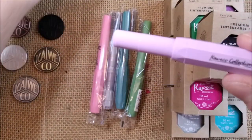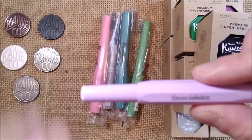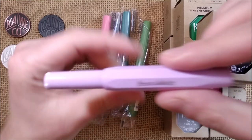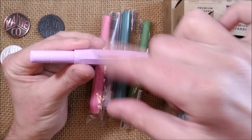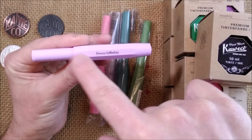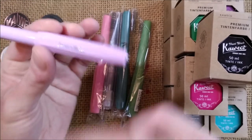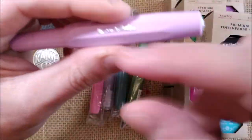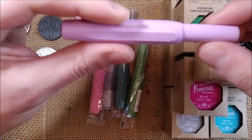The limited editions of Caveco are now called Caveco Collection. They are available for one year, and even if the color proves to be popular and people want more, they will get it into the regular line. As far as I know, the 'Caveco Collection' engraving will not be there in the regular line — it will say 'Caveco Sport' as usual. It will be part of the collection, maybe with small changes like the color of the trim.